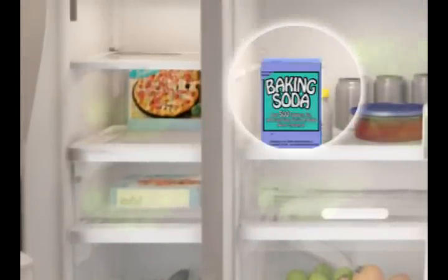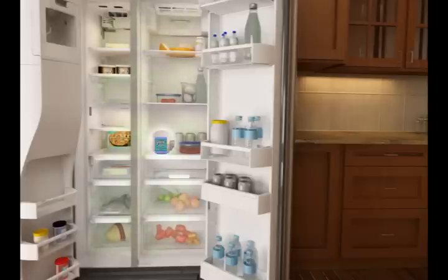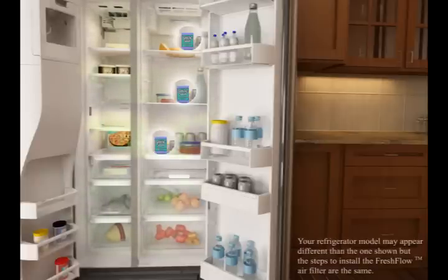Adding a box of baking soda to either the refrigerator or the freezer only helps to eliminate odors within a small area around the box. Because baking soda's effectiveness is limited, ice and stored foods may still take on the odors and flavors of items in the refrigerator. Even adding multiple boxes of baking soda can't eliminate all the possible odors.